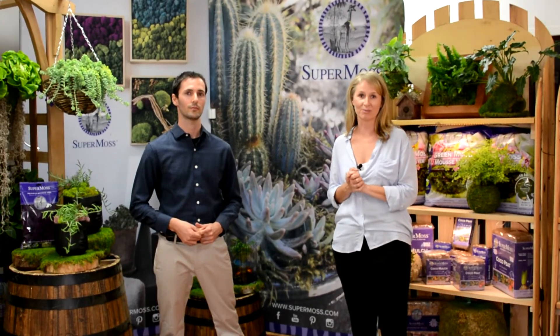Welcome to SuperMoss. My name is Jonathan and I'm Melissa and this is our virtual booth and we'll show you around in just a minute. We're sorry that we can't be together in person this year but we hope everybody's staying safe and we're looking forward to showing you all of our new products.